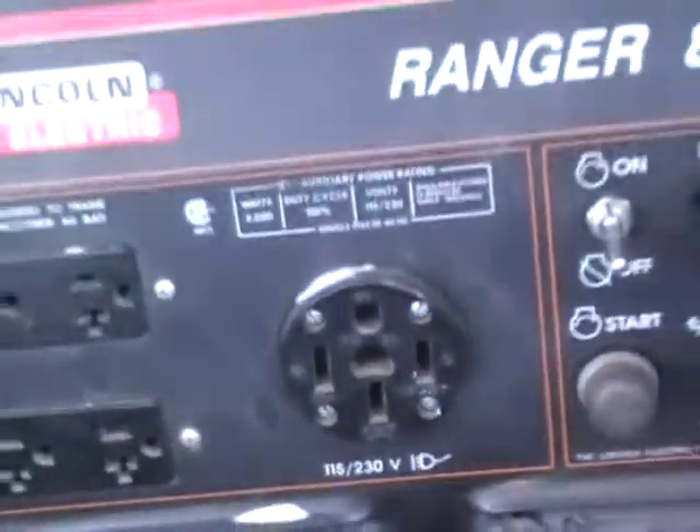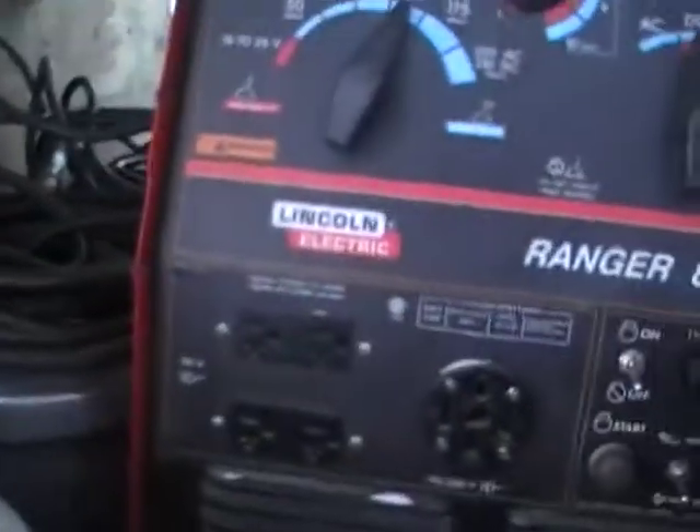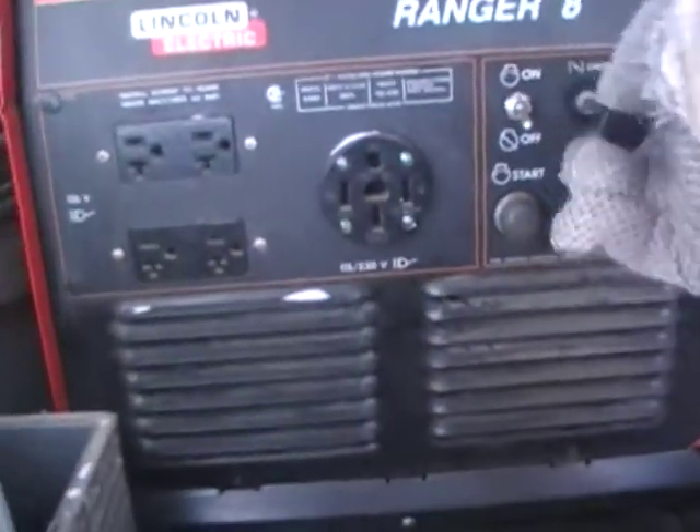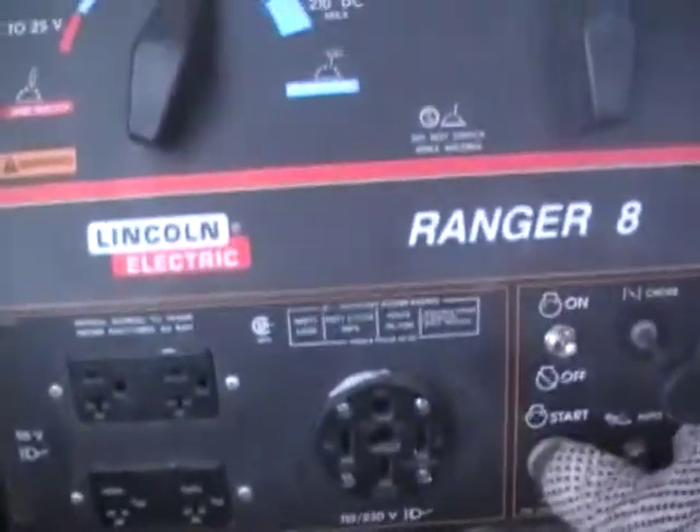Let's fire this thing up — see what happens at 15 below. I'm going to pull the choke, flip it on, and hopefully it starts.